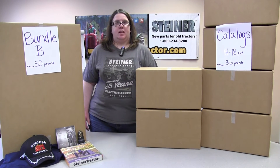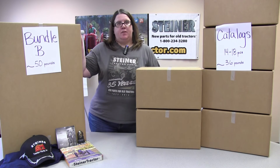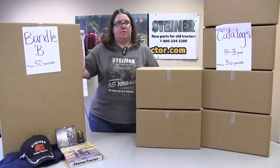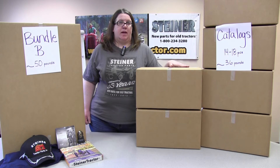Bundle B is designed for tractor clubs or tractor shows with more than 75 tractors on display, up to 150 tractors. Bundle B will ship in several boxes as you see here. You'll get a large box with all your giveaway items and your raffle items, which will weigh approximately 50 pounds. Then you'll also receive, possibly on different days, six boxes or possibly more of your catalogs, which each will weigh approximately 36 pounds. So this is quite a bit of material for these groups.